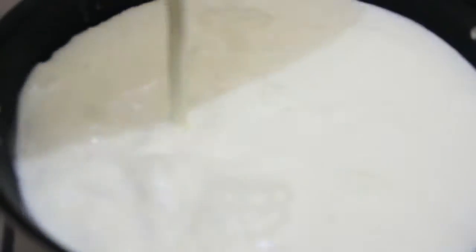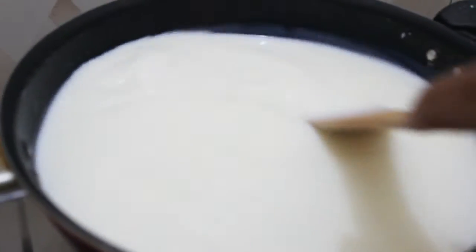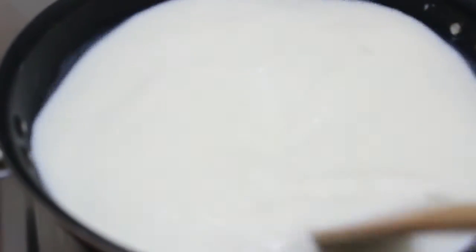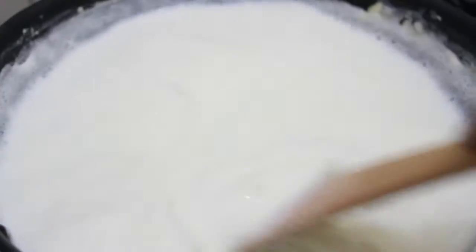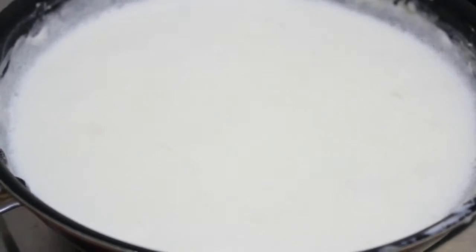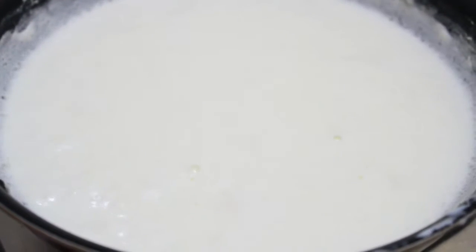Now we will add our milk to the pan and heat it. We need to stir it continuously to avoid it getting burned. We have to heat it till it starts boiling. You can see here now our milk is boiling, and at this point we will switch off the flame.